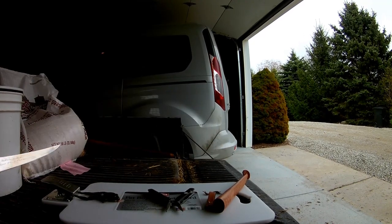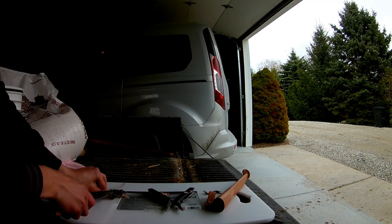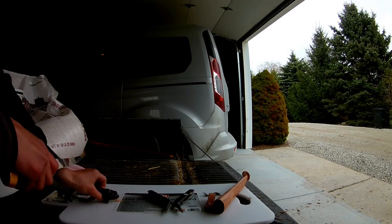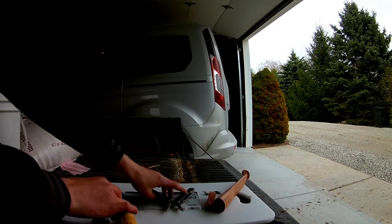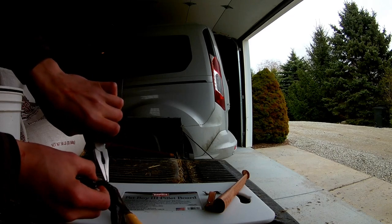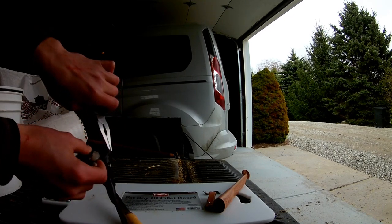Then you want to make a real quick little incision right behind the head. So you've got a cut right there. You're going to take your pliers — you probably want to take your frog out for this part. Take your pliers and grab the skin right here.